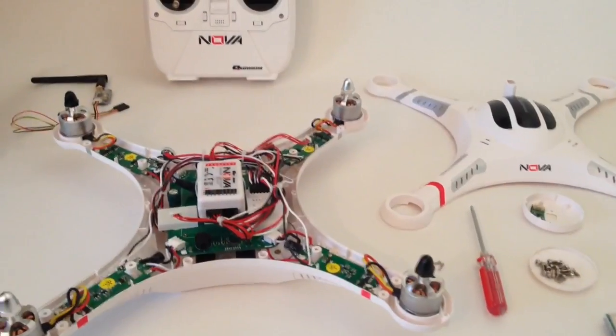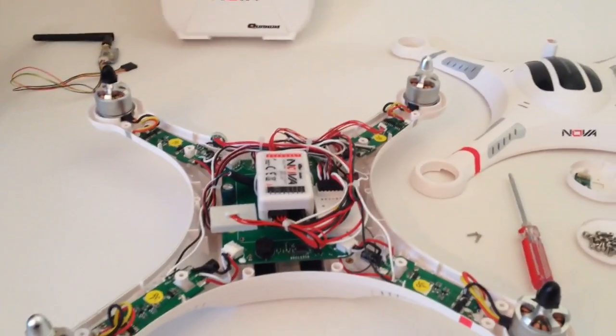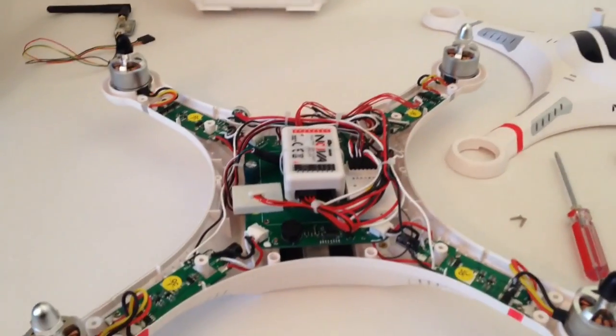Let me just give you a couple details about what I found. I just got it today, taking it apart, kind of looking at what they did. Here's the Quantum Nova — or the CX-20, the Cheerson. It is one and the same; there are no differences between the two. HobbyKing just rebranded it. I like the design so far. It's very, very similar to the Phantom.